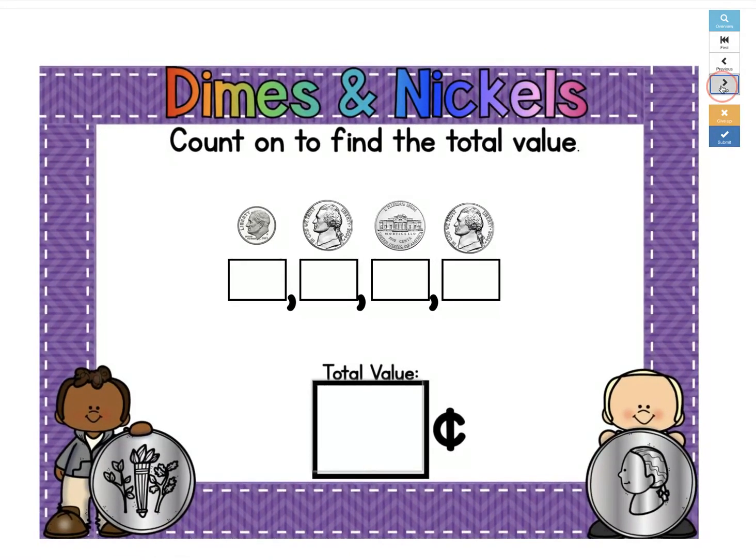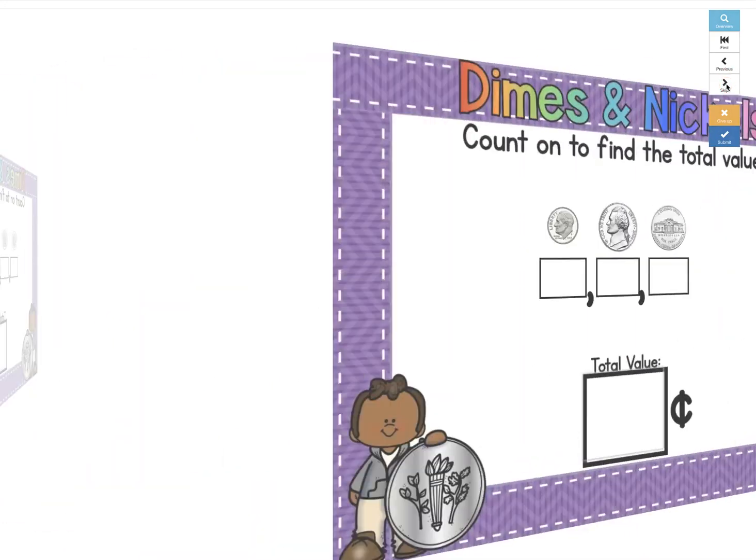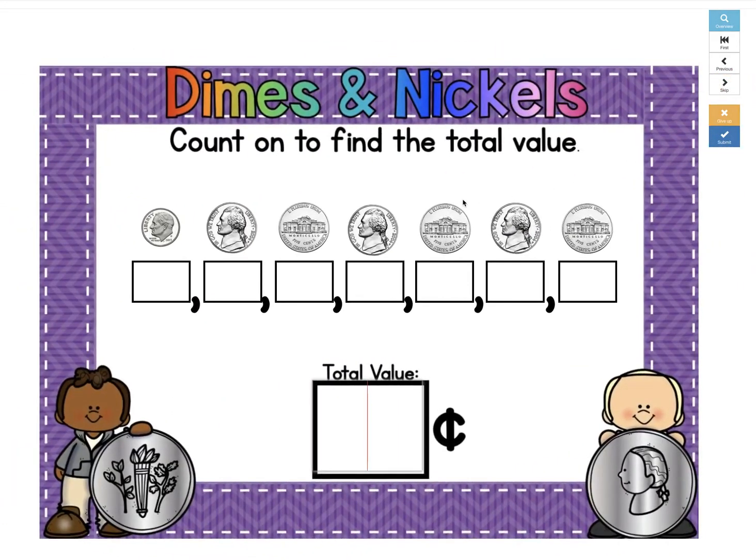Let's look at another example. Let's try this one. A dime is worth 10 cents, plus a nickel, plus 5, is 15.